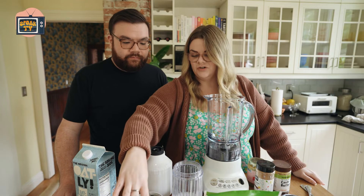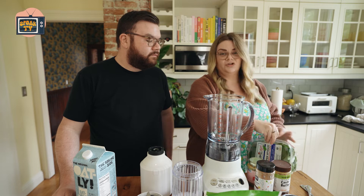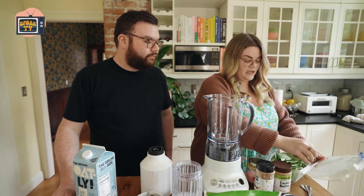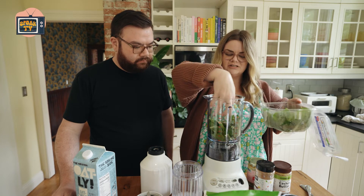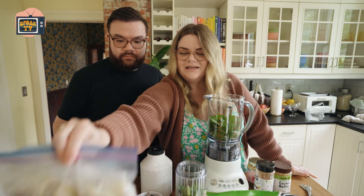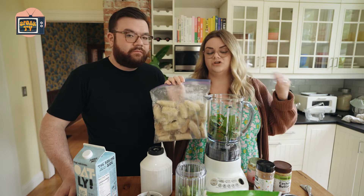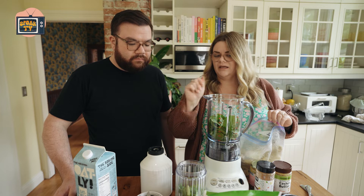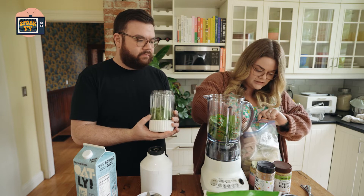Now we're going to make my favorite go-to smoothie recipe. Starting off with spinach — smoothies are a great way to get your greens in without being able to taste them, especially if you're a picky eater. I start with the greens and I'm going to make the same one in each blender. Key is frozen bananas — cut them up, freeze them — this acts as your ice, makes your smoothie cold and very creamy. I do about half a banana per person.